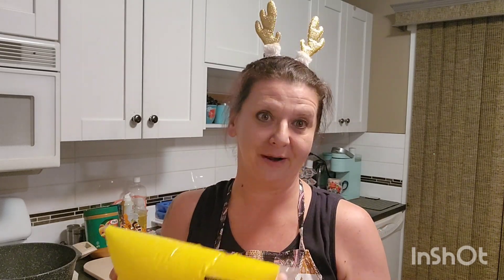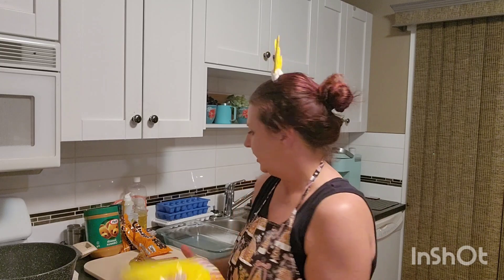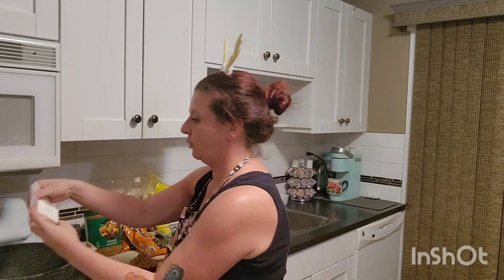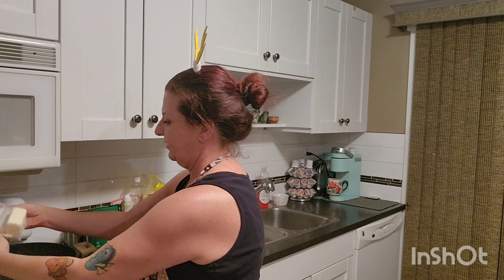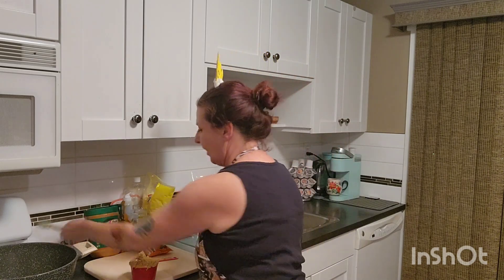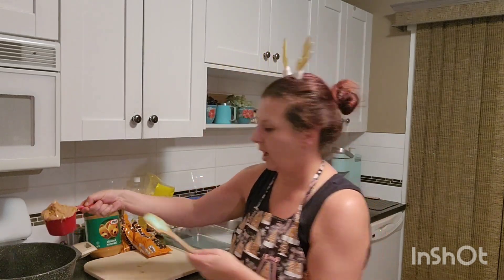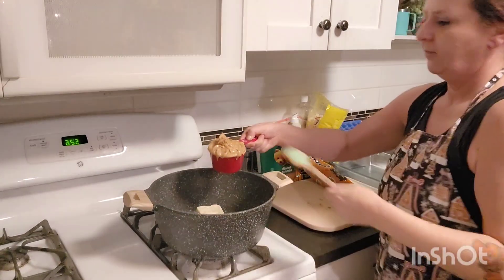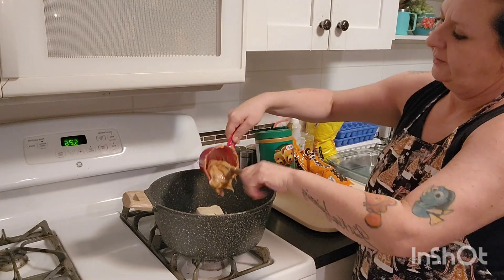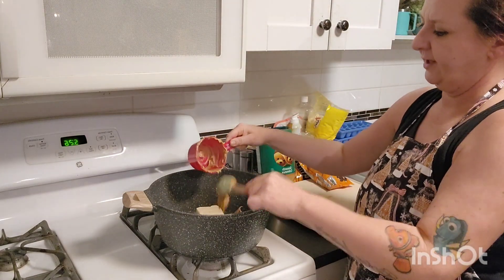So this is our Make it Monday version: peanut butter marshmallow squares. The first thing I'm doing is taking a half cup of butter or margarine — I'm using one of these little pre-measured half-cup squares, which takes the measuring out of that step. Then I'm adding one cup of peanut butter into the pot here. I got one generous cup of peanut butter to melt in together.